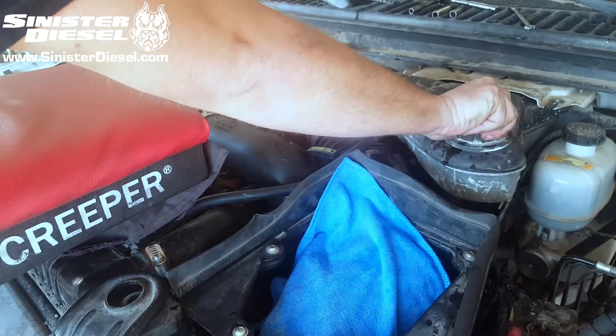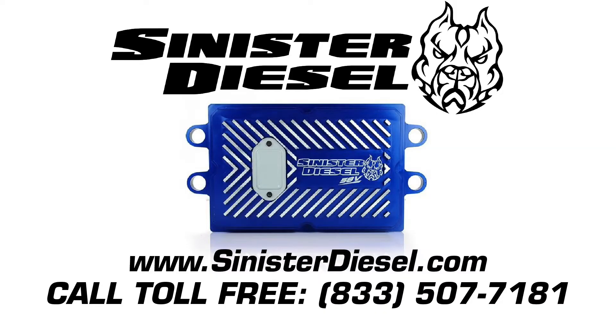For more information about performance products, please contact Sinister Diesel on the web or toll free at 833-507-7181. Thank you.